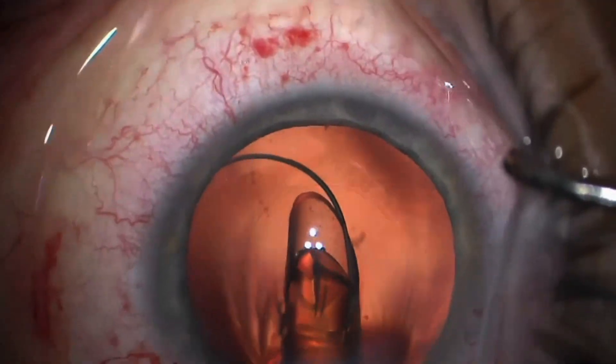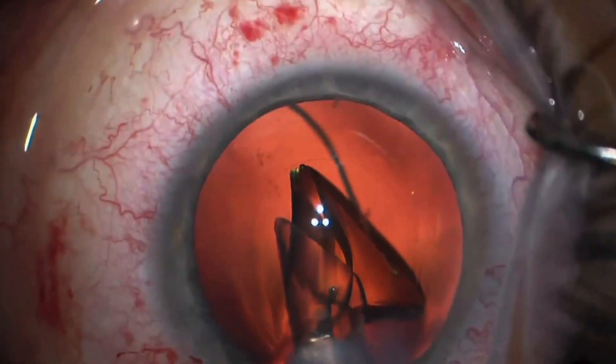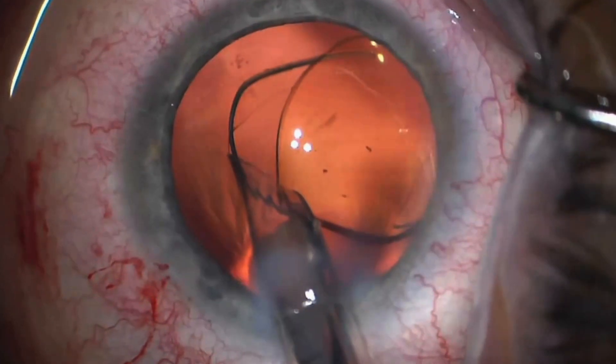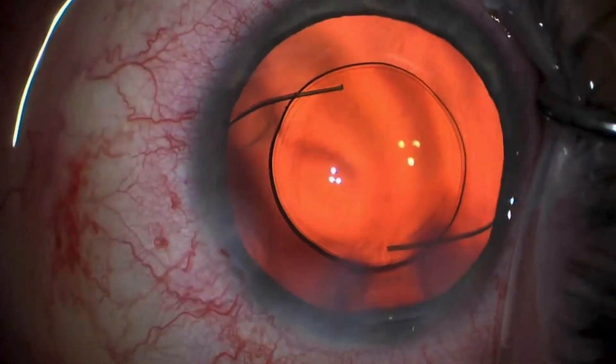Important considerations that patients need to keep in mind to determine whether they would like to go with the light adjustable lens are the following. This is a lens where the fine-tuning is done over at least three visits in addition to the usual protocol after cataract surgery, so patients need to be prepared and have the time to come in for three additional visits. Also, these patients need to wear UV-blocking sunglasses when they are out in the sun until all the fine-tuning has been completed — typically about four to five weeks after the light adjustable lens has been placed in the eye. The last consideration is that there's out-of-pocket cost for patients when they choose the light adjustable lens, and this needs to be acceptable to them.